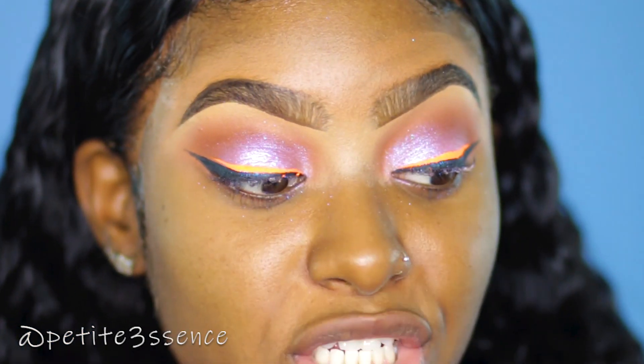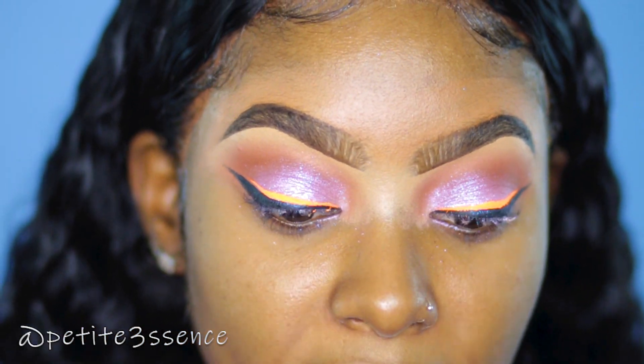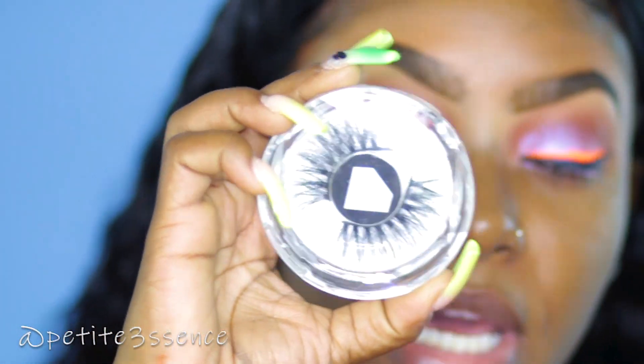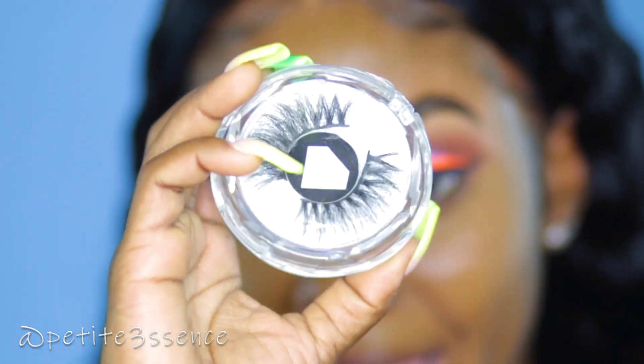I'm going to apply my lashes now. I really don't even know which lash I want to put on today, but I feel like I'm gonna go with White Diamond Lash Company. I'm gonna take number two — this is your number two lash.